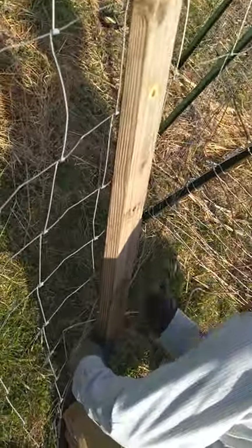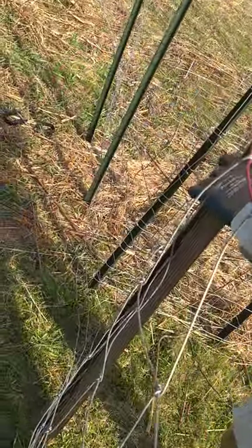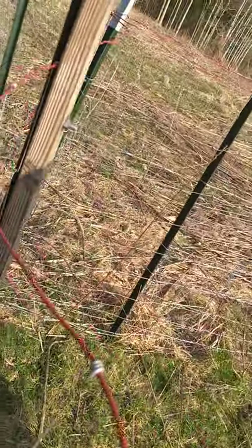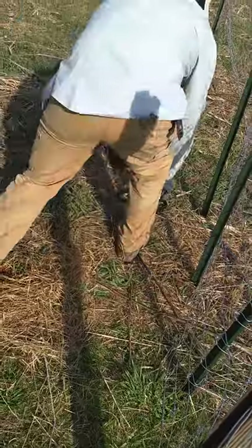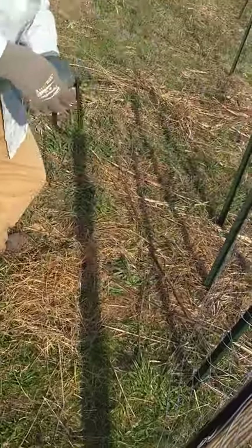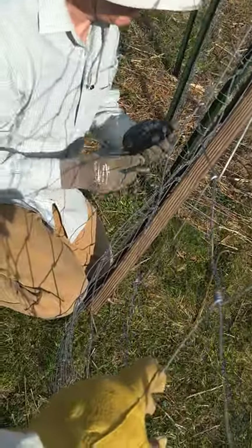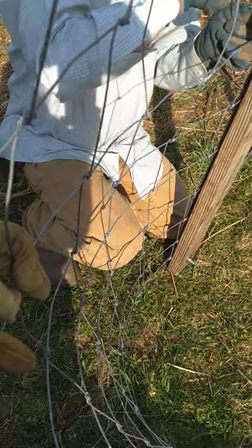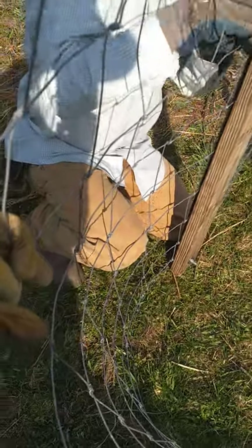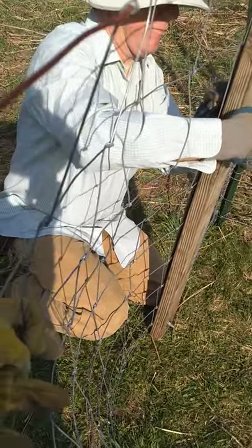Seth is doing the stretcher — he's hooking that on there, you see, and tightening it up. Then we're going to put those brackets on. We found that if you don't put the fence stretcher on the ground, you get better stretch because it doesn't get stuck in the dirt.